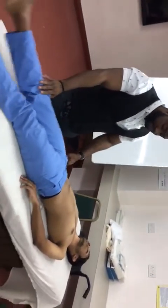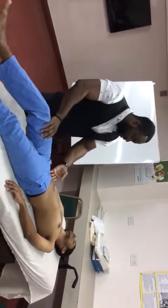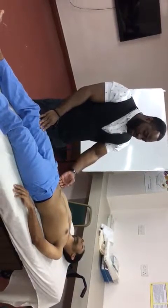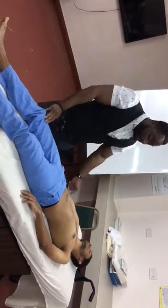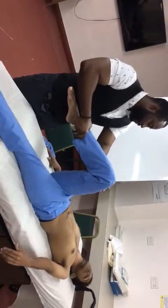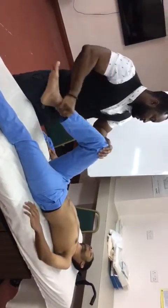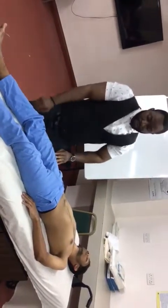Now checking for psoas sign: keep your legs straight and lift it up, don't let me push it down. There is no pain in the right lower quadrant, so psoas sign is negative. Now checking obturator sign: lift your leg up, flex and internally rotate then extend. Any pain? Obturator sign is also negative.